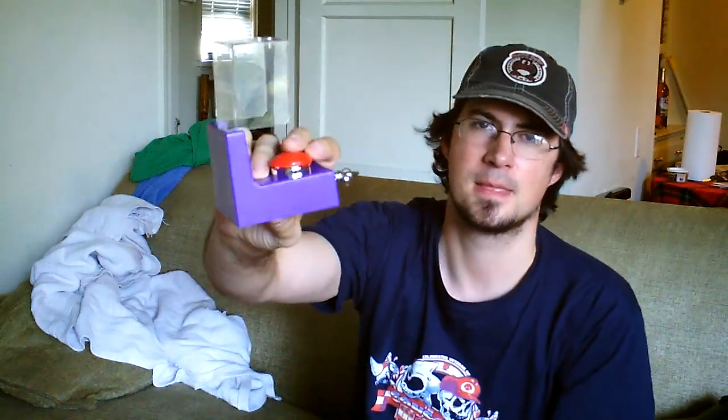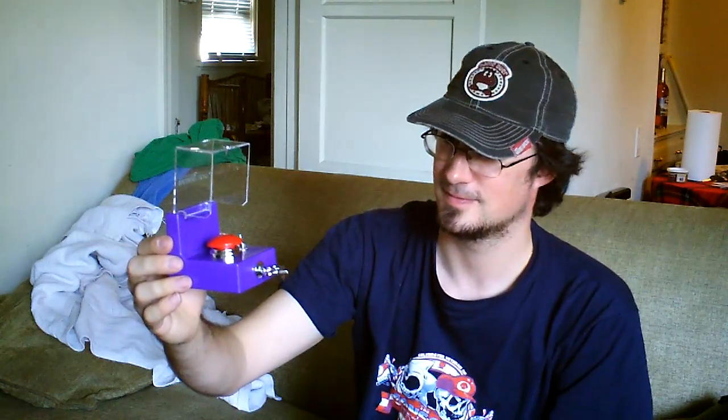Then you have the Saints Row Armageddon button, and what I thought was a keychain is actually the key to this, so I can feel all important. I want to put this on my desk, and when I get mad at people in forums I can push this. Let's see what it sounds like. That's really cool — that's the Saints Row theme song for this game.